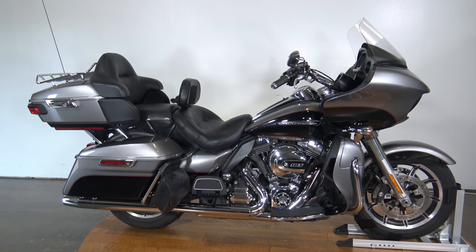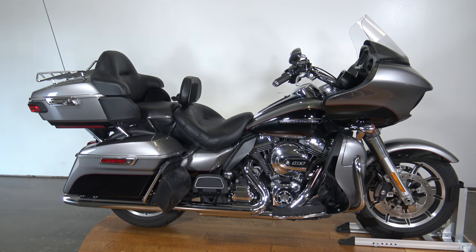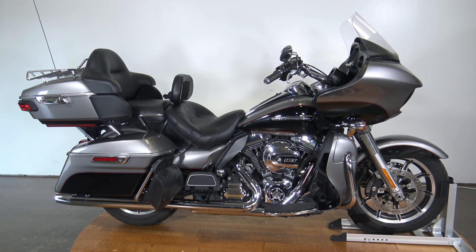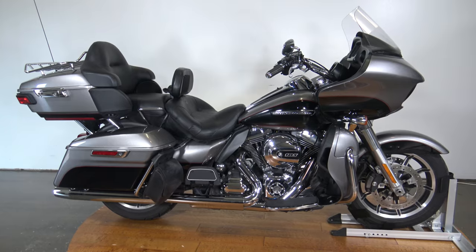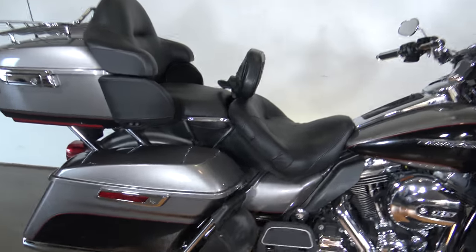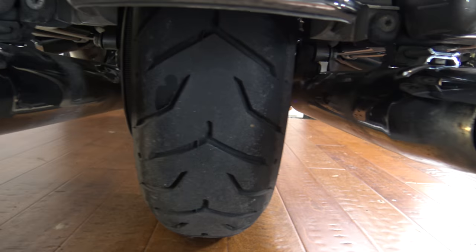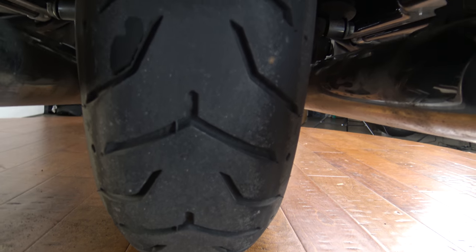What's up everybody, it's Ben here with SRKCycles.com. Today I have a 2016 Harley-Davidson Road Glide. We're gonna take a quick walk around this thing so you can see it up close and personal. Just got this thing in, it's got right around 40,000 miles on it. It's a pretty nice machine with a few things I want to point out.